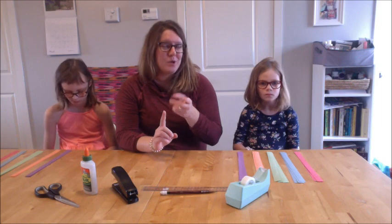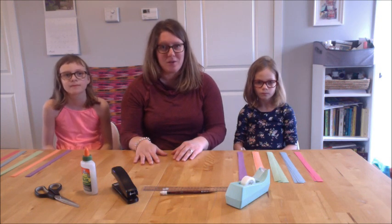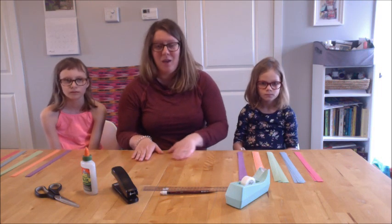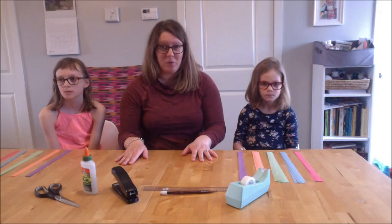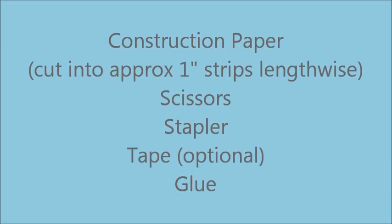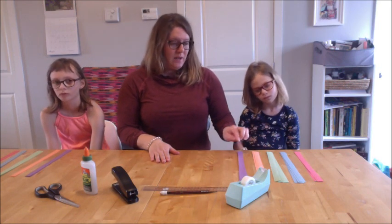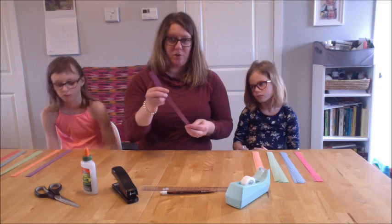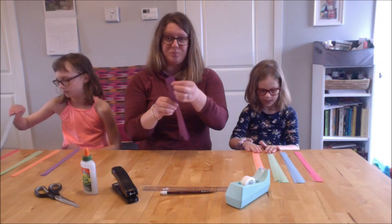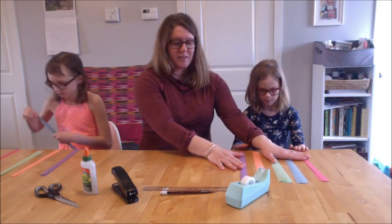We're going to use the item that we make during this craft segment to help tell our story. I'm not going to tell you even what we're making — you're just going to watch us and I'll tell you what you need if you want to make your own at home. So to begin with, we've done 18 strips of paper in total. We've done multiple colors. They're each about two centimeters wide and then cut the long way on the construction paper. And we're going to start assembling.